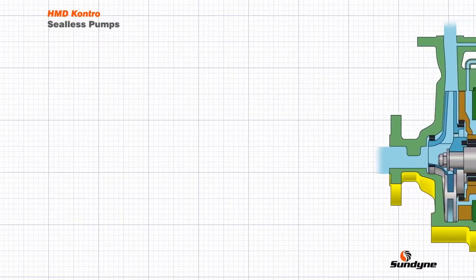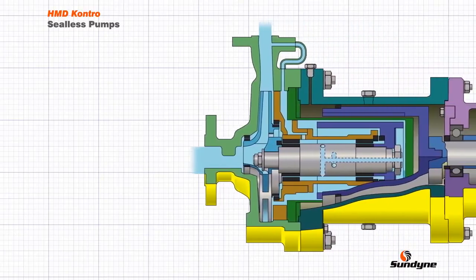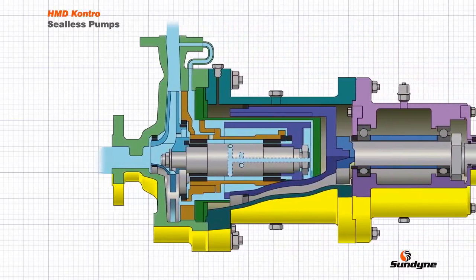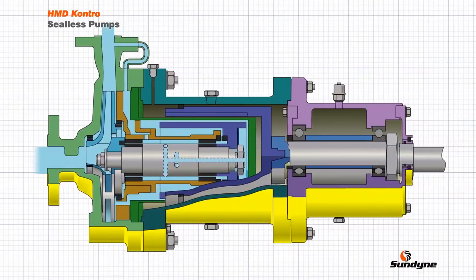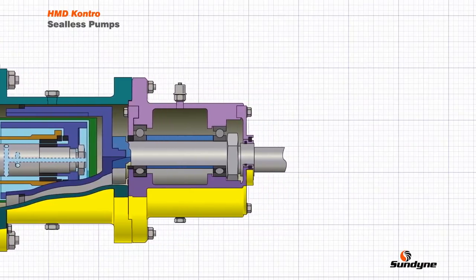Magnetic drive sealless pumps, originally pioneered by HMD Contro, have long been used to pump many types of liquid, including those that require safe and secure handling without the added cost and complexity of mechanical seals and their associated support systems. This short video explains how this is achieved.